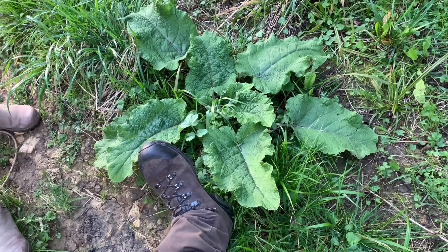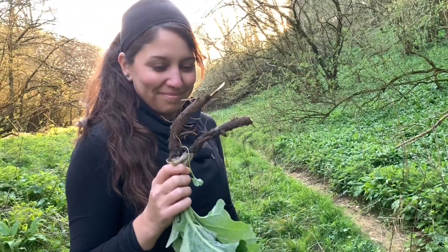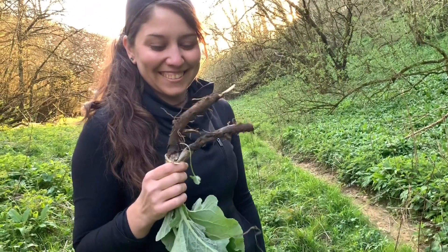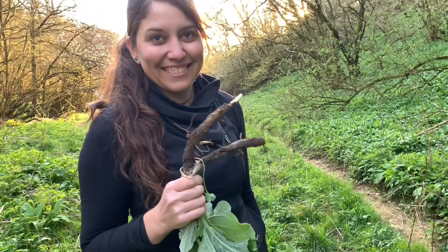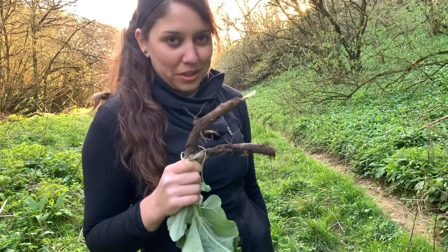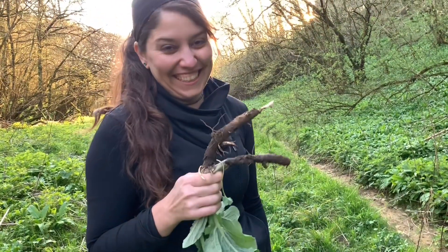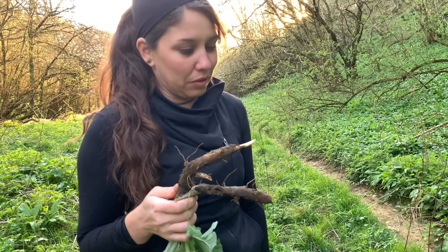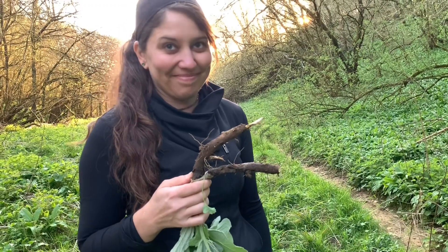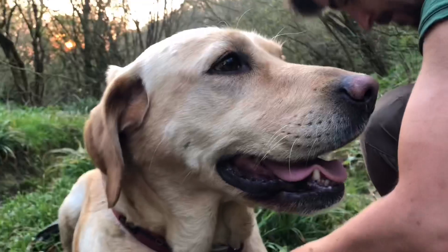So this is burdock, and that's my foot — that's how big this thing is. Here's some I harvested earlier. We're gonna peel them and grill these up like carrots. They're good for reducing sugar cravings, which we have lots of problems with. They can also help your liver process alcohol — which is great because we just got that crate of wine.